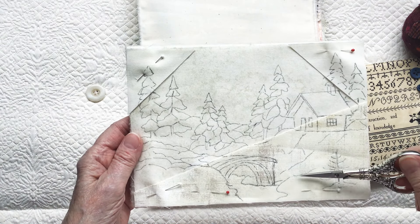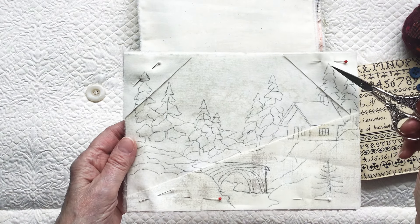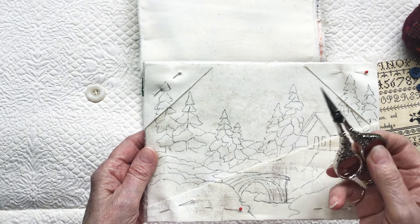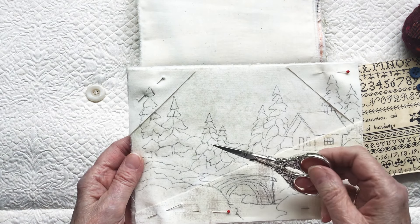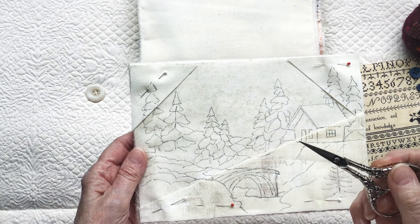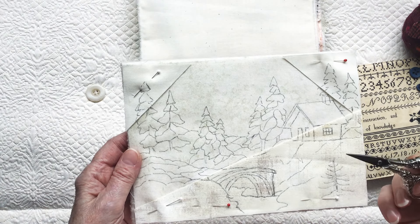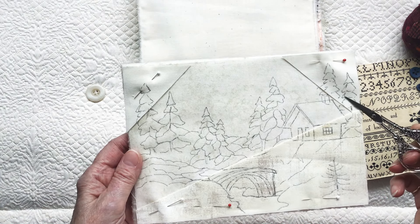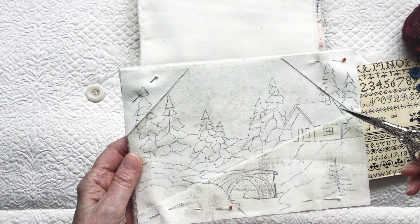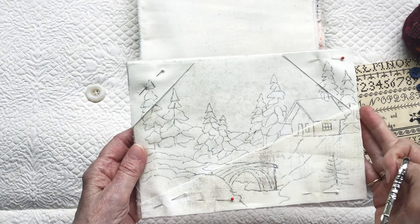I was thinking I would do just straight embroidery on this page — outline stitching with either black DMC, because he had a lot of drawings done in India ink and that would make me think of him, or a deep hunter green, which he loved. That was one of his favorite colors, hunter green — I think it represented the earth to him. So I thought I may do all of the outline embroidery with this hunter green.